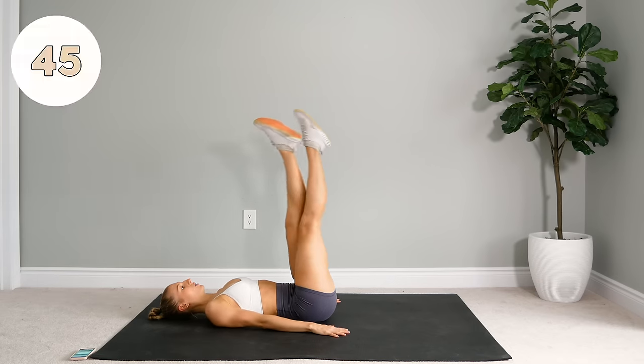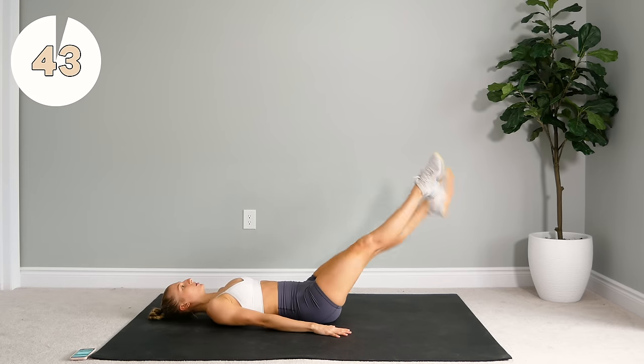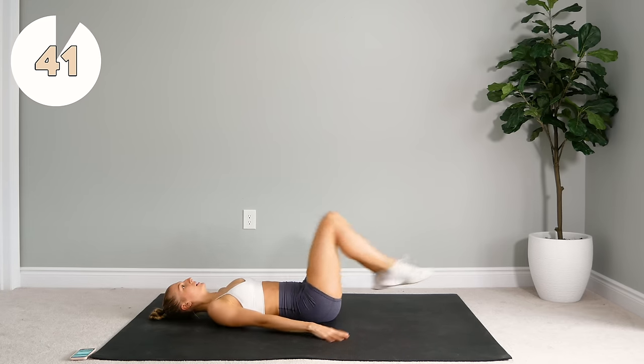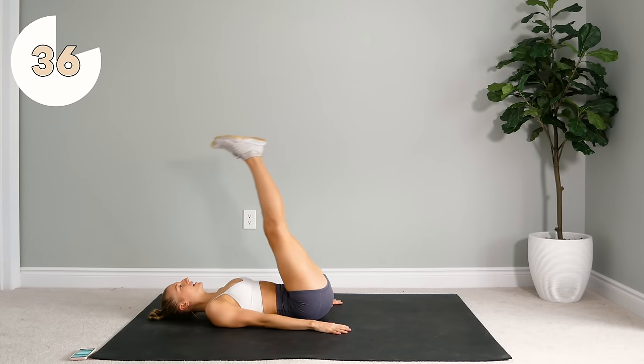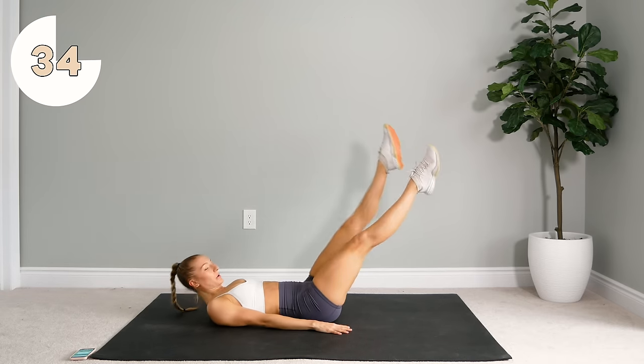Here we go. Again, only drop your feet to where your back really starts to come off the floor and then bring them in for that reverse crunch, extend and up.